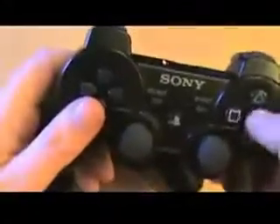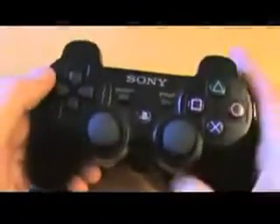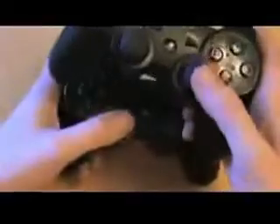First of all, the DualShock 3 is notably heavier and sturdier. The SixAxis is a little bit creaky sometimes — the plastic along the sides can get some hairline cracks that don't really affect the controller at all, but people have complained about that. It's a bit flimsy. The DualShock 3 feels sturdier, chunkier, and weightier — not by much, but it's weightier.